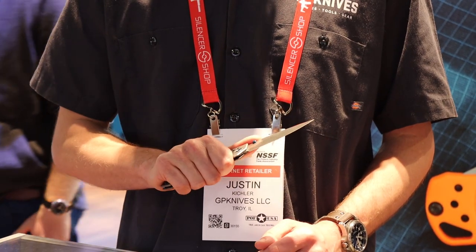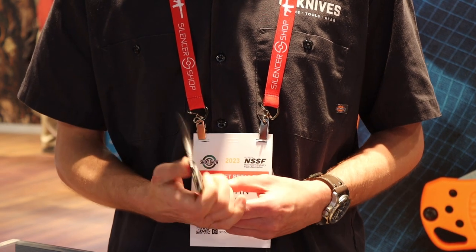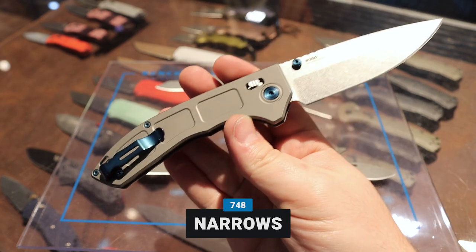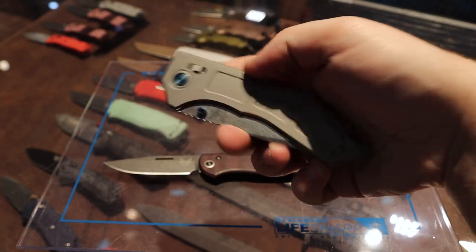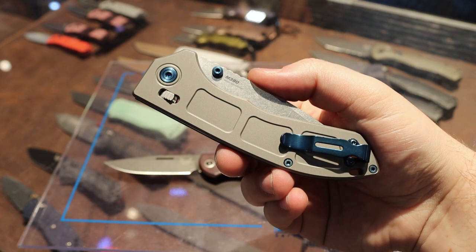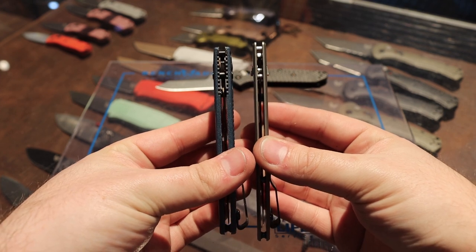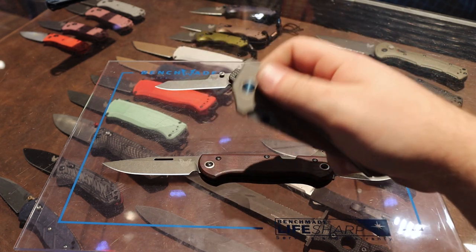We have a really exciting new product called the 748 Narrows — you have to pick this thing up. This is a super ultra-lightweight and ultra-thin knife. It's the thinnest knife Benchmade has in the line due to its titanium build — titanium handle, M390 blade steel, so you get a really great blade. You have blue sapphire PVD accents that really help bring out that Benchmade vibe in this new knife. The axis lock is a little bit different — we modified our axis lock with a torsion spring, and we use that mechanism to create this ultra-thin profile. The action is really smooth.